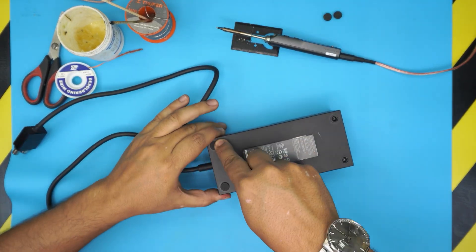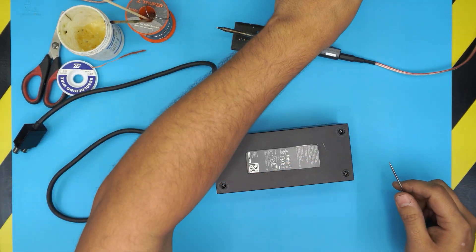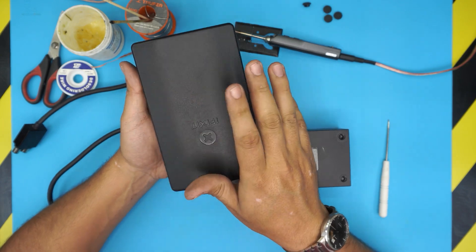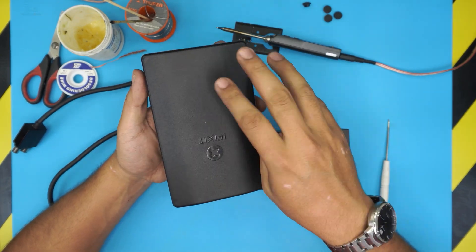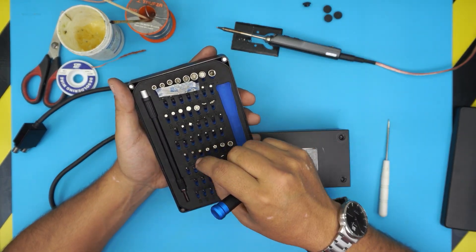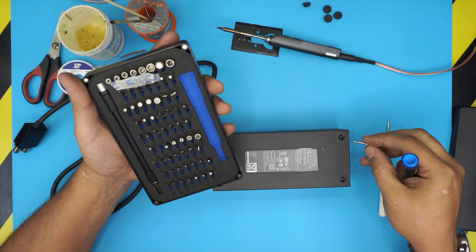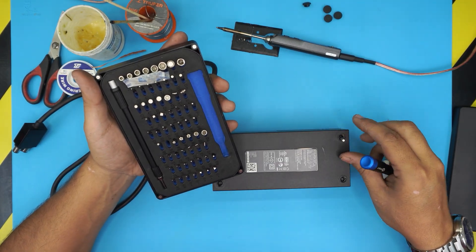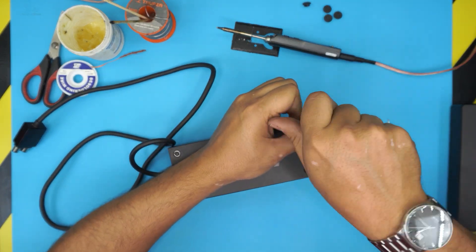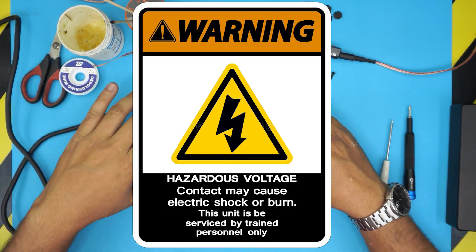Next you need a Torx screwdriver with a security bit. You can get them in an iFixit tool set — these tool sets are really handy to have around the house or shop. We're going to be using Torx number 10 security — they have a little pinhole in the middle because the Torx has a lock pin in the center. Go ahead and remove these four screws.